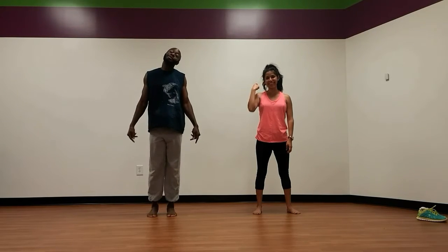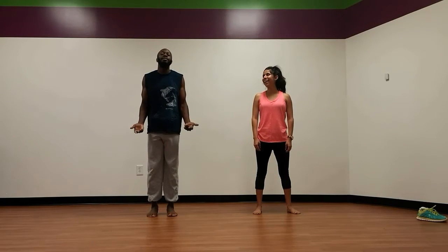Damn, Daniel. Back at it again with another video. This time we're going to do some yoga. Namaste.